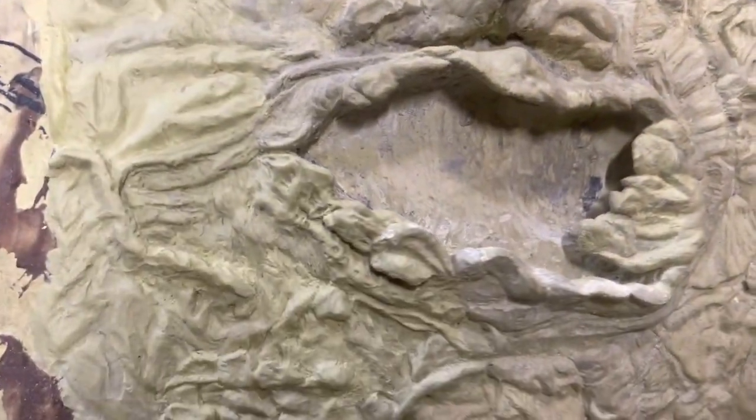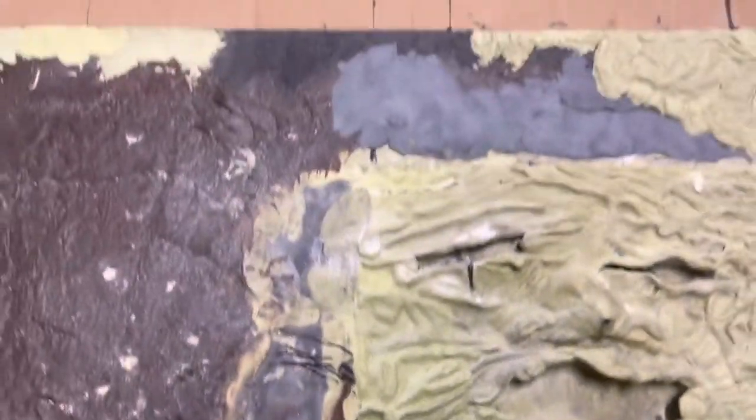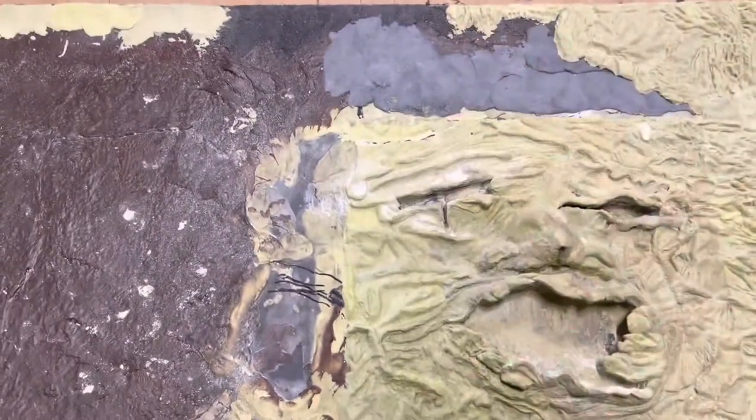I finished the mouth and it looks really, really good. I finished the spine all the way down, and I will show you the defining line for the front in a little bit.